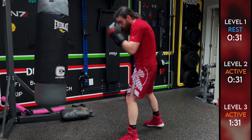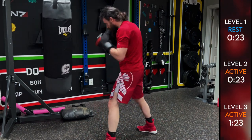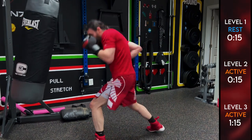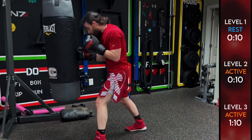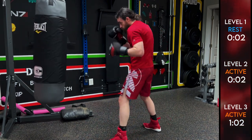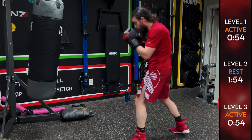Level one getting ready to come back in, level two getting ready for your last break. Breathe with every punch — in with the nose, out with the mouth, that short exhalation of breath. If you're having trouble with these techniques, check out the instructionals from all the previous workout streams — I go over them in detail. Level one back in, level two take a break — you're done. Level three, you've got one minute left.